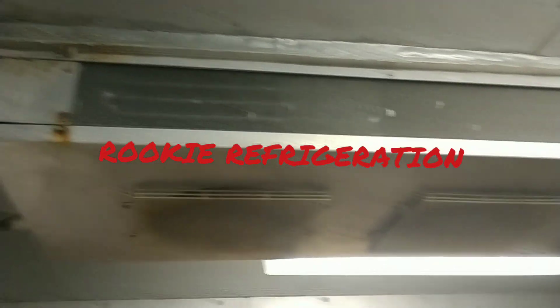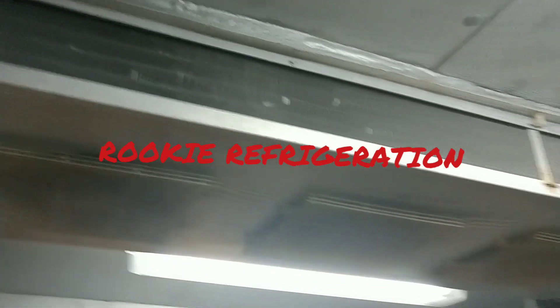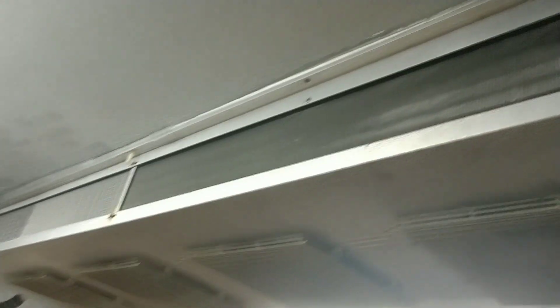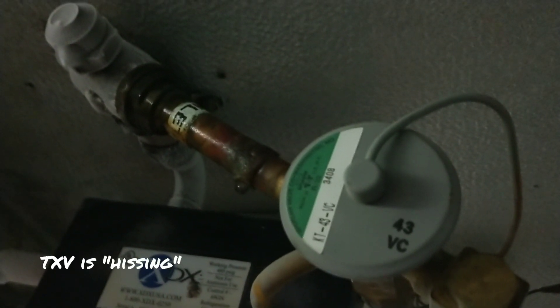Good morning, refrigeration world. Today I have this walk-in cooler that is not maintaining temp. Judging by the clear coil right now and all of my fans running, I can already tell you the unit is low on refrigerant.